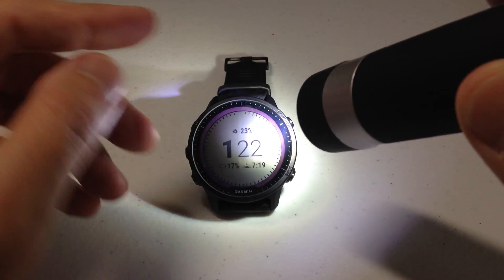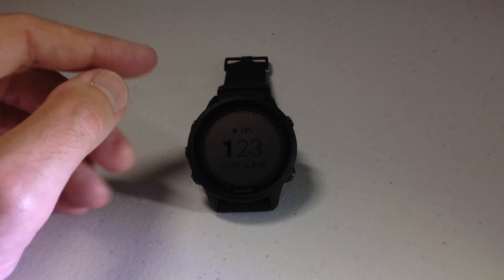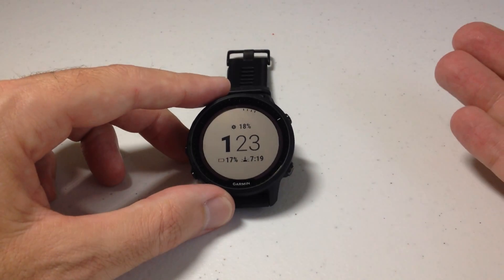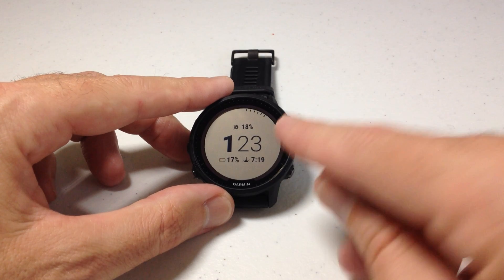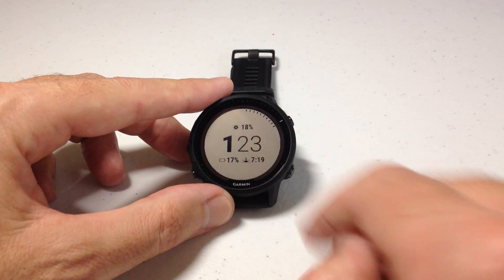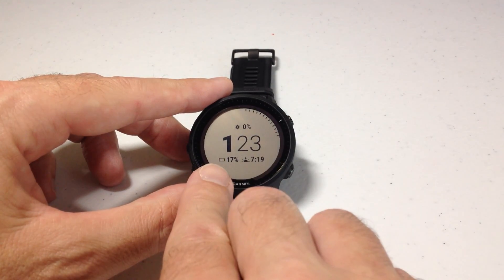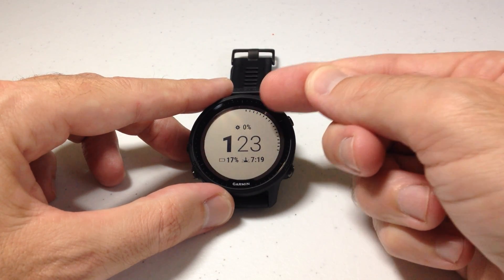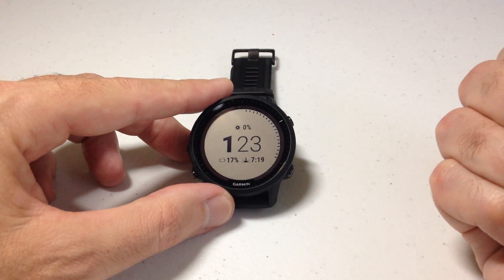You can actually see my intensity is pretty good. Now if I walked outside in the sunlight, that 23 percent value would go up a lot higher because the sun is obviously going to give you a lot more of a charge. But you can have a data field on here to show you the solar intensity you're getting. Now that's not your battery percentage — down here is my battery percentage until I'm dead. This is just a solar charging indicator as a data field.